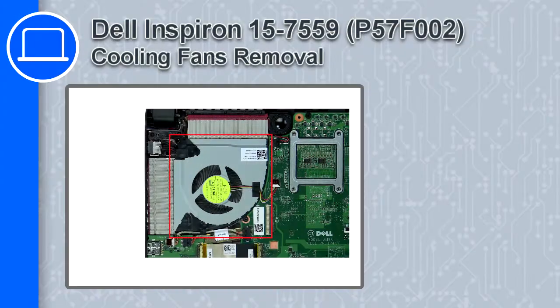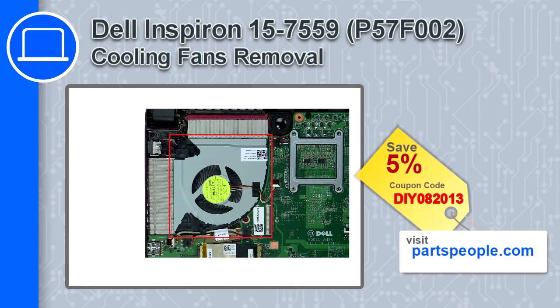What's up, this is Ricardo and in this video I'll show you how to remove the cooling fans from a Dell Inspiron 15, version 7559. If you're looking for parts for this laptop, go to our website and use this coupon for a 5% off discount.